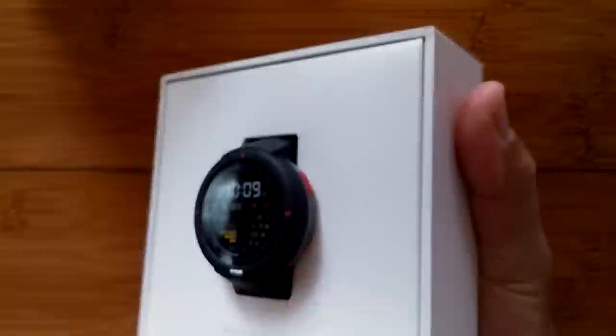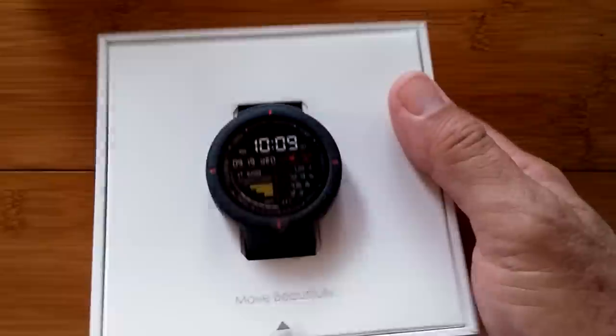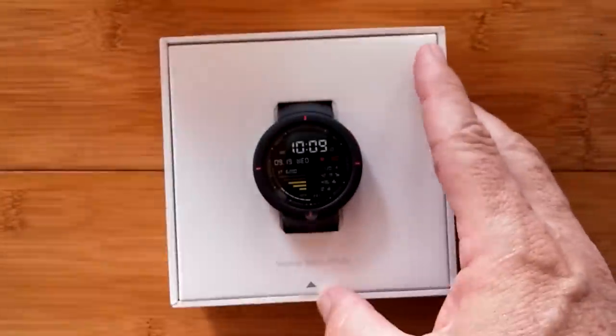It comes with this cover and a white box — we shake and bake and out comes... wow. Really big box for a tiny little watch. Here it is. Let's talk about it first.